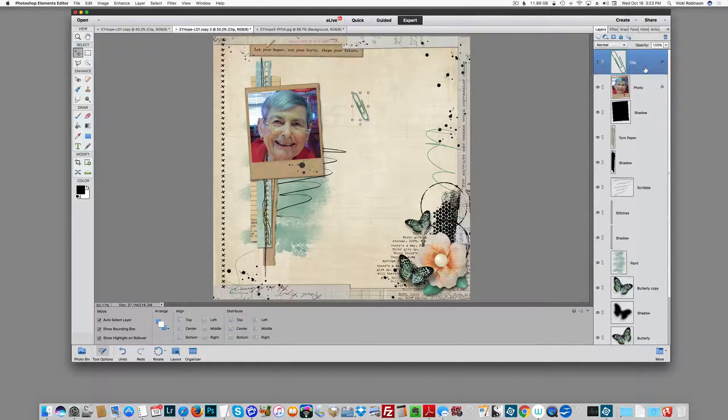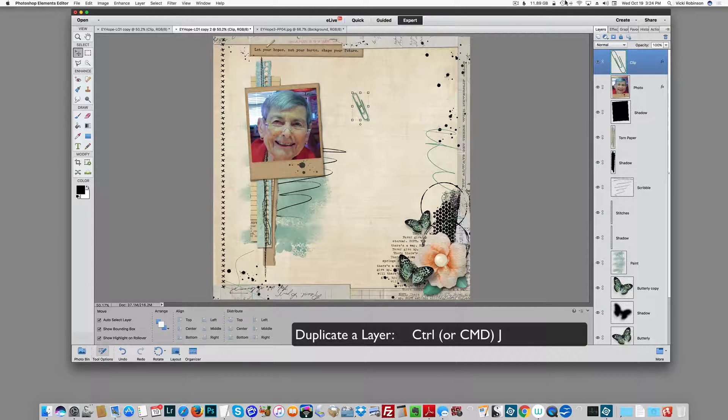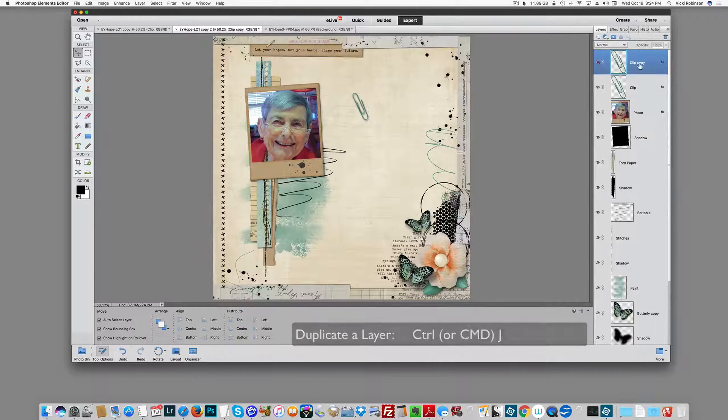Now, because the technique I'm going to be showing you is destructive — meaning I'm actually going to be erasing pixels of my paperclip — I'm going to make another copy of the paperclip, just in case I mess up and need to start over. An easy way to do that is to select my paperclip layer, then Ctrl or Command J to duplicate the layer, and then I'm just going to hide my copy.